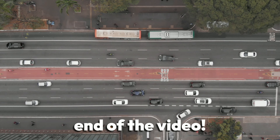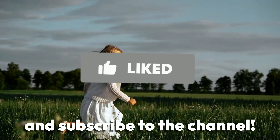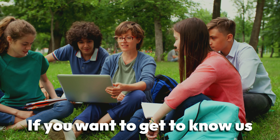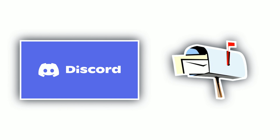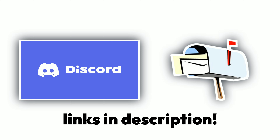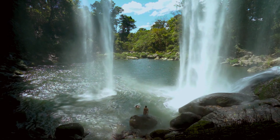That brings us to the end of the video. If you gained value from today's video, feel free to give us a like and subscribe to the channel. If you want to get to know us on a more personal level and meet like-minded individuals, you can join our Discord server or sign up for our email newsletter — both will be linked in the description below. We wish you the best of luck on your fitness journey, and we'll see you in the next video.